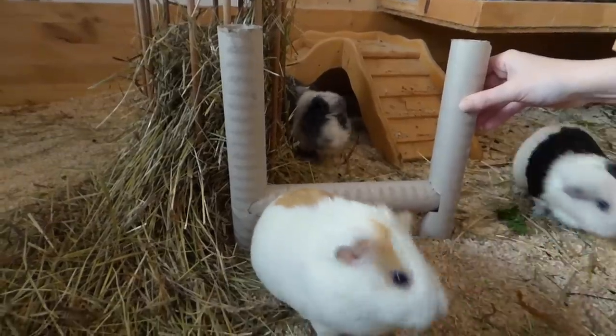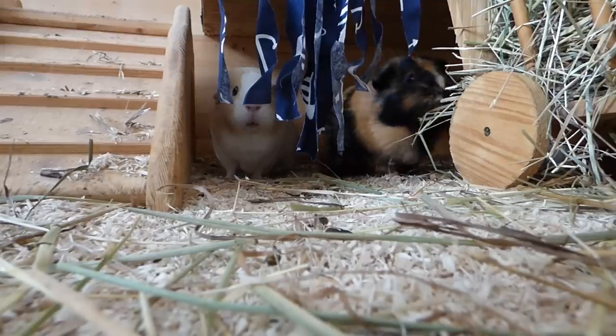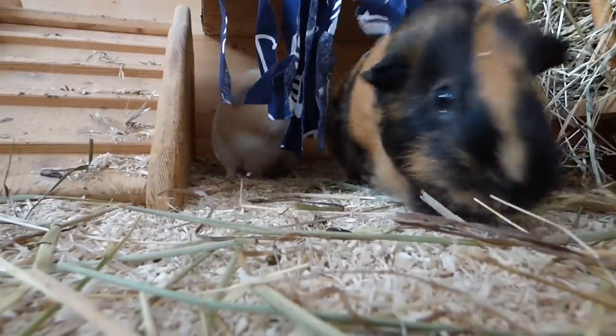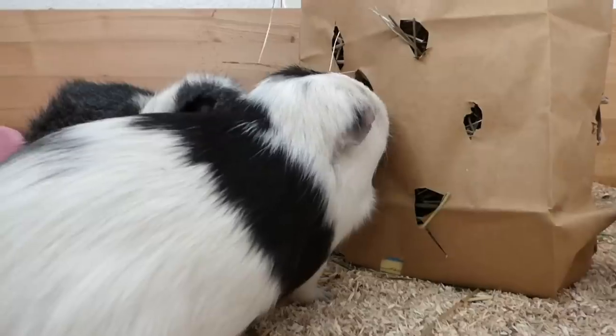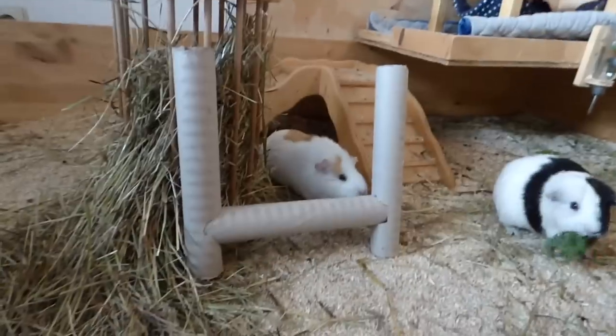Hey guys! Today's video is DIY toys for guinea pigs. They're easy to make, cost almost nothing, and were a huge hit with my guinea pigs. It also took less than 10 minutes to make these. So let's start with the first one.